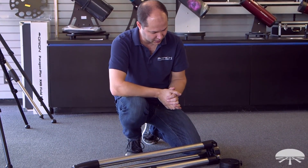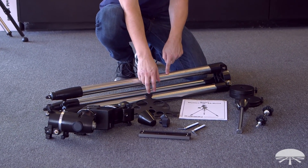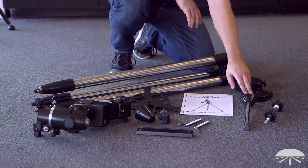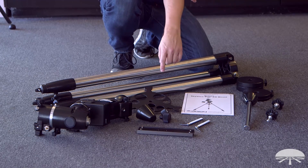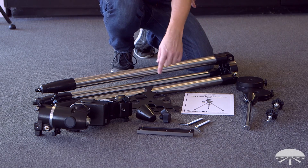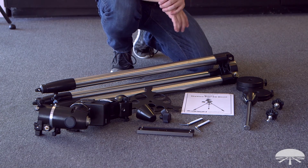Once you take it out of the box, here are the pieces you're going to have for the Skyview Pro mount: the tripod and the head of the tripod, the accessory tray that goes in between the legs, the two counterweights and the counterweight shaft, the shaft that goes through the middle of the tripod to hold the accessory tray, the latitude adjustment bolts for both the north and south side, slow motion knobs, the little cap for the polar housing, and the dovetail bar you'll use to attach your telescope.